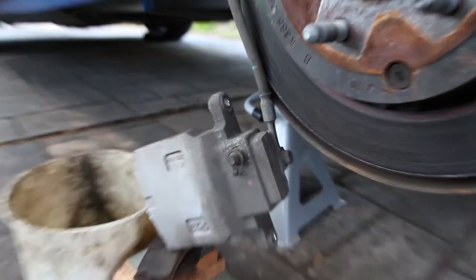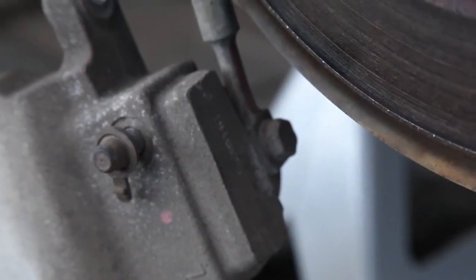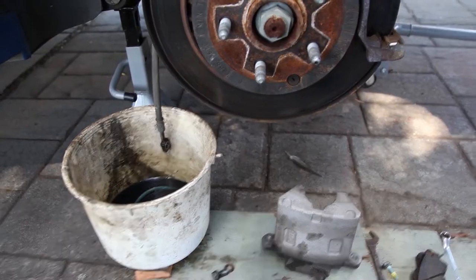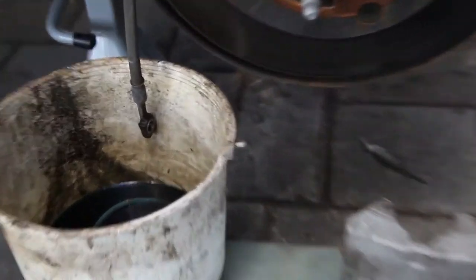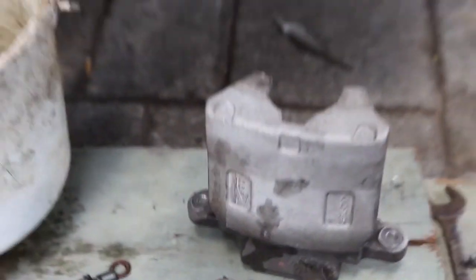The next step is to take off the brake line. This is typically on the back of the caliper. When you do this, make sure not to get any brake fluid on your paint. If you do, wash it off immediately. When you've got that line off, have it draining in a bucket. Brake fluid is the enemy of paint, so just keep that in mind.